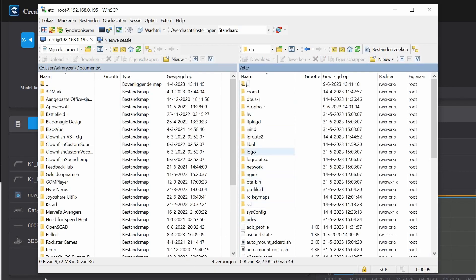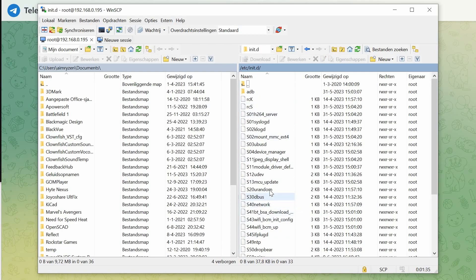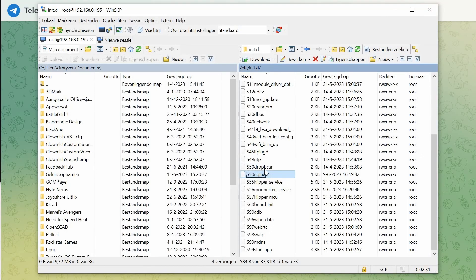Once logged in, double-click here, then double-click on 'etc', and choose 'init.d'. In that folder, find the file 's50nginx' and double-click it. You'll get a notepad file showing the contents. There will be a hashtag before 'mkdir' and another hashtag — you just remove both of them. Then press save, which will automatically send the updated file back to your printer.